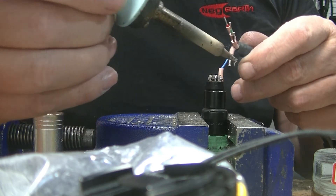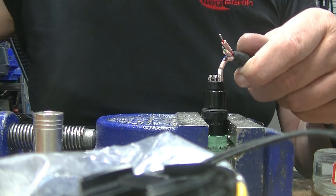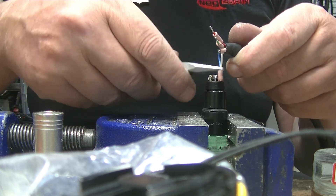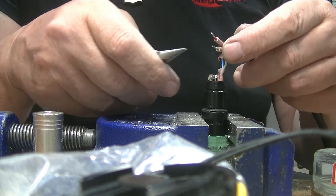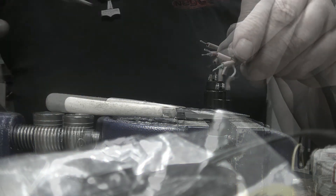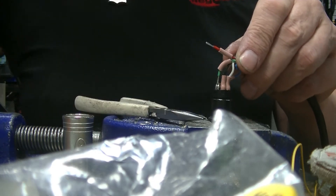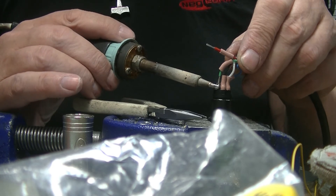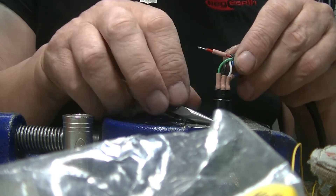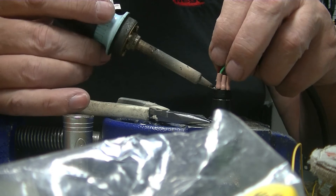And of course you don't want to go in crooked — straight in, tight back. Pin 3, that's the DMX positive signal. Pin 4, which is the negative second pair of signals — I don't think I've ever seen it used on anything. And pin 5.